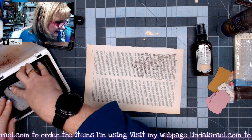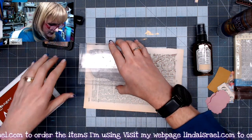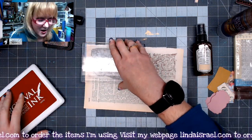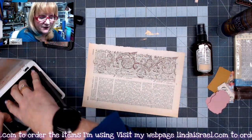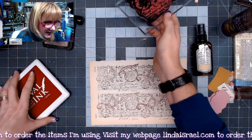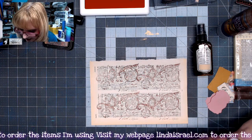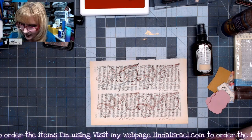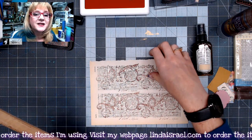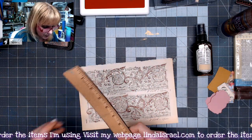I'm using sepia archival ink over the top of it because I wanted that dark brown instead of black. I've just stamped all over on this, and the next thing I want to do with this piece is tear it into smaller squares so that they will fit on the page or piece I want to use for the embellishment.